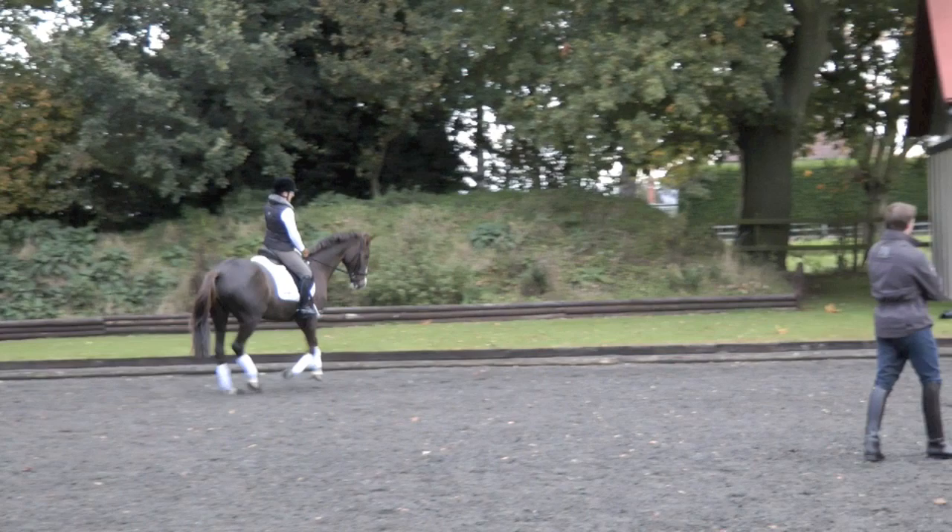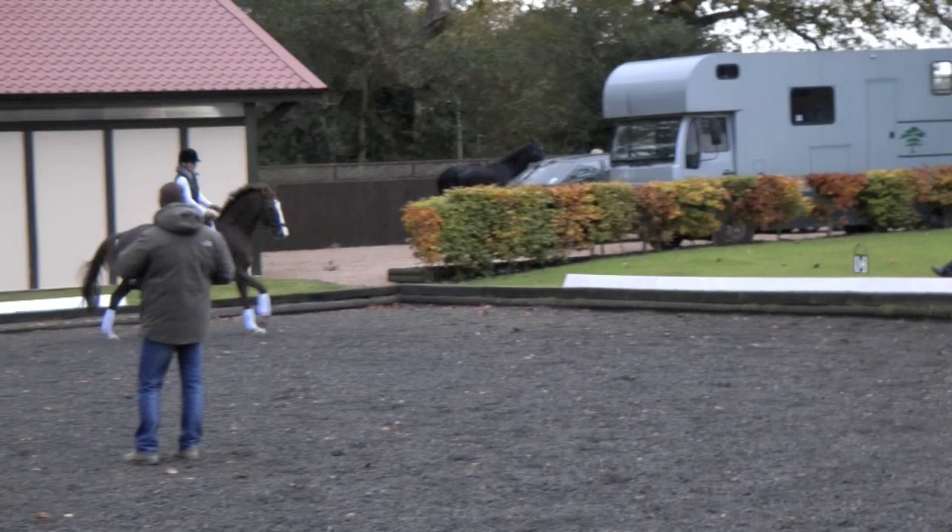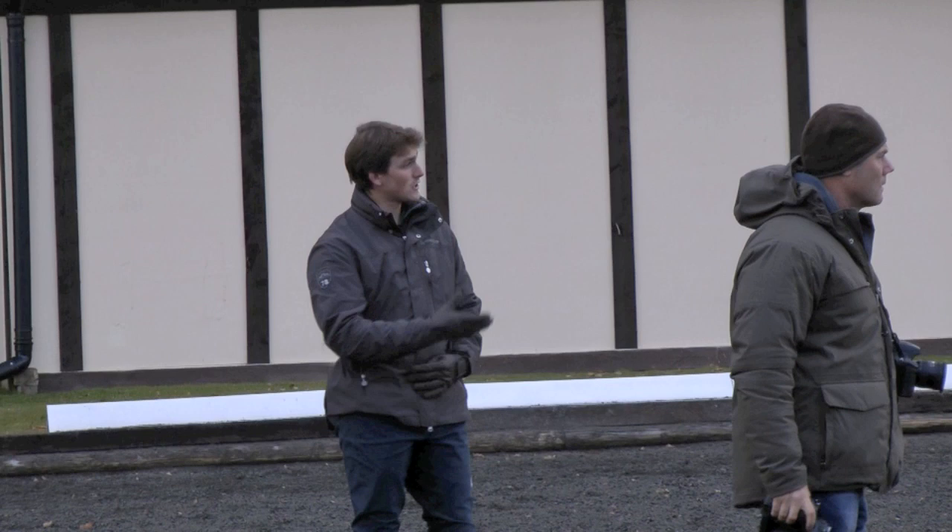The main thing for me in the canter is, when working on the collection, you have to make sure that you fill the canter with enough impulsion first. And then you have to think about bringing that impulsion back. But it's all about basically her keeping her softness. Because whenever she drops into trot, it's always when she goes a bit hollow.